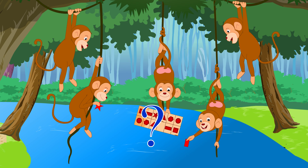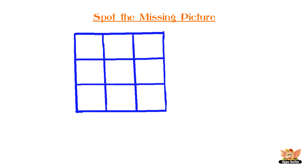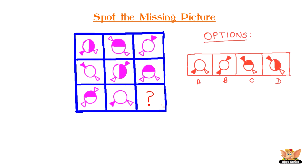Missing Objects Series. Spot the missing picture and fill it with the correct picture. Here are your options. You have 30 seconds to answer this question. Your time starts now.